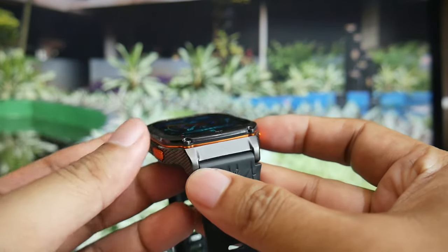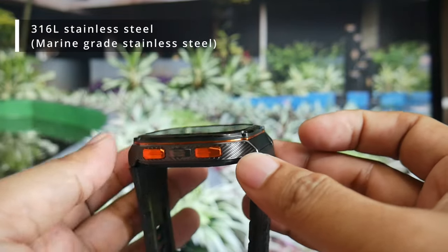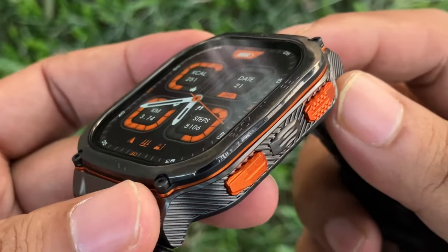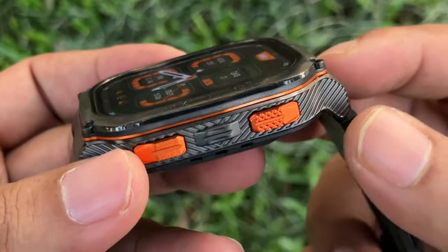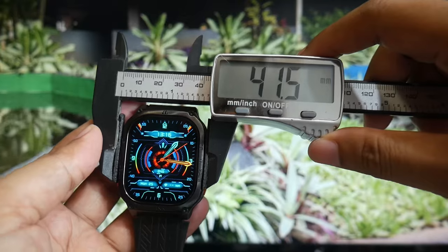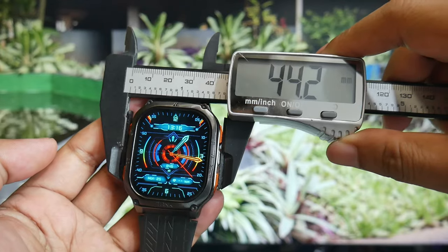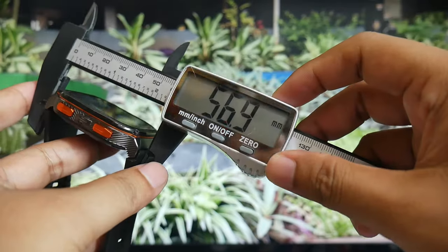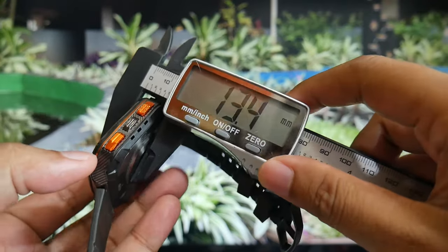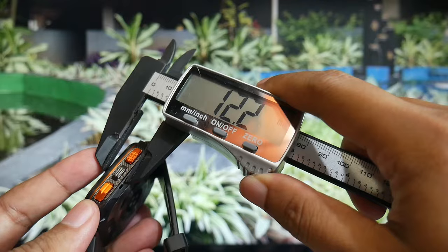The watch boasts excellent build quality, utilizing high-quality stainless steel that is highly resistant to corrosion. The screen is safeguarded by third-generation Corning Gorilla Glass and is positioned slightly recessed, providing added protection in the event of an impact. This watch has a bezel diameter of 41.5mm, or 44mm if measured with the buttons included. The lug-to-lug length is 57mm, making it relatively large. It has a thickness of 13mm with sensors, or 12mm if only the sides are considered.